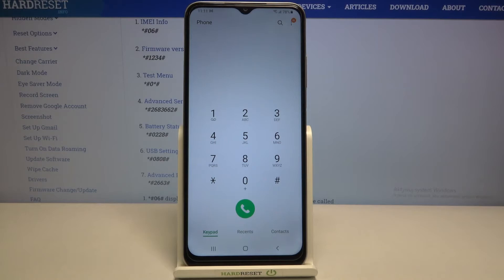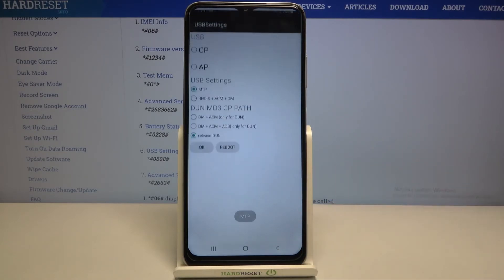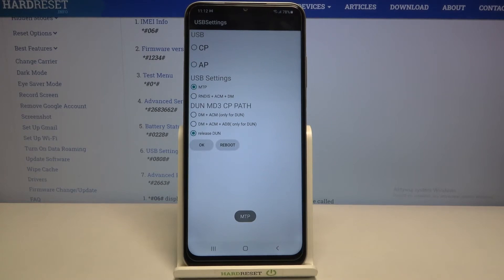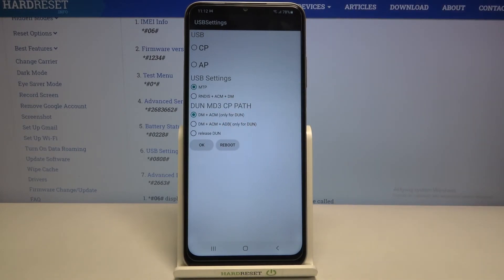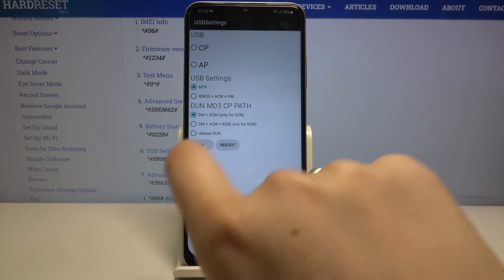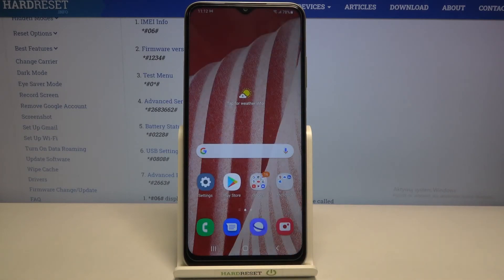Let me get back and show you the last code, which will open the USB settings. It is *#0808# and here we've got the USB settings where you can change the USB mode. All you have to do is tap on the option you would like to set, and when you're ready just tap on OK or Reboot — after that your device will restart and the changes will be applied.